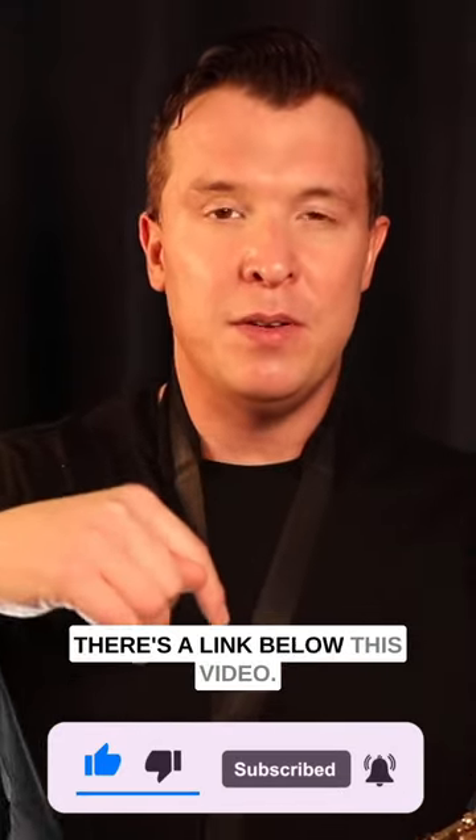If you want to get more product recommendations from me, check out my ultimate saxophone buyer's guide — there's a link below this video.